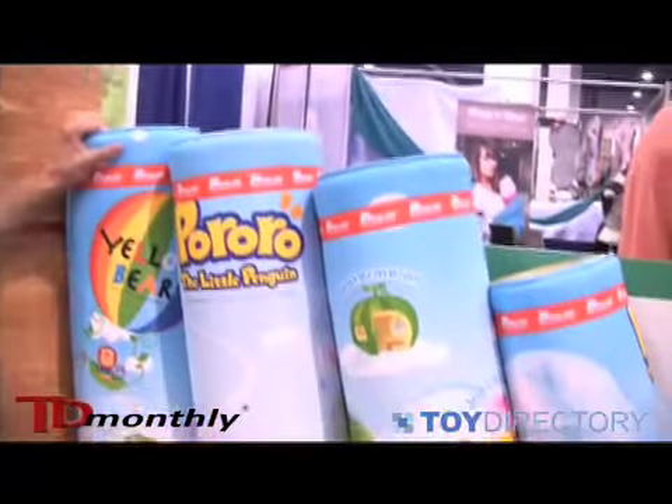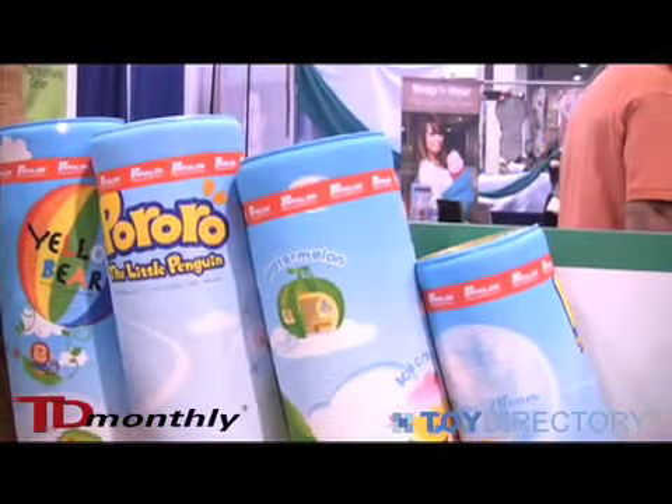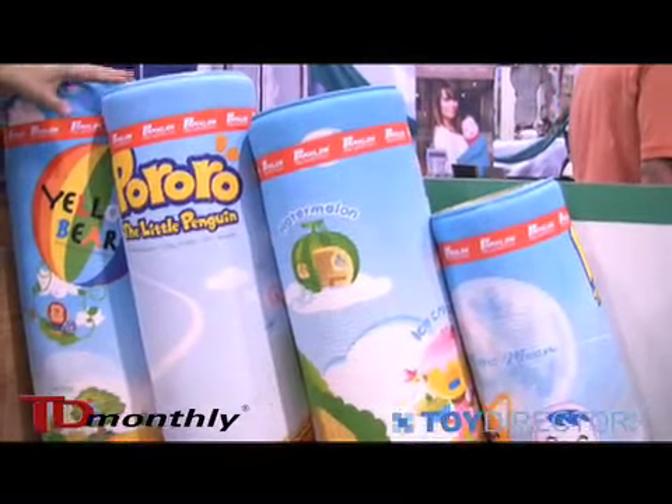Hi, my name's Jenny. I'm with the Baby Soft Mat. We provide soft mats, play mats that you guys don't see regularly. These are the next revolution in play mats. These are just one big rug size play mats.